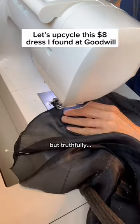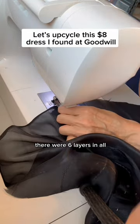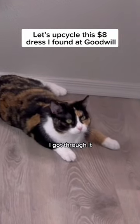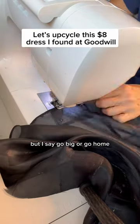Truthfully I'm going to go back and fix it, but it works for now. There were six layers in all, but thanks to my trusty sidekick Rue I got through it. I made the last two layers separate so it didn't have to be so full if you don't want it to be — but I say go big or go home.